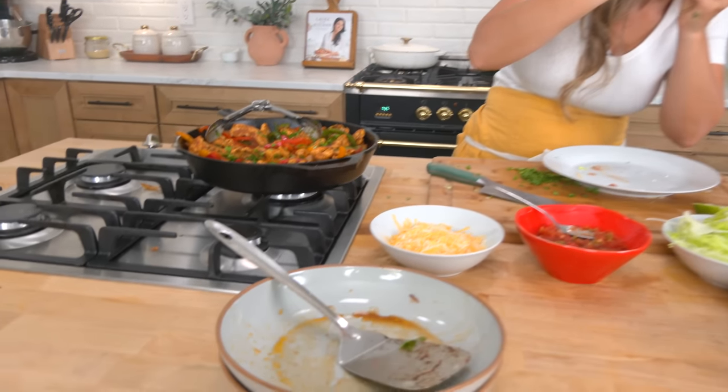LauraintheKitchen.com for the written recipe. Hope you enjoyed your time with me. I will see you guys in the next one. Please make this. Bye-bye.